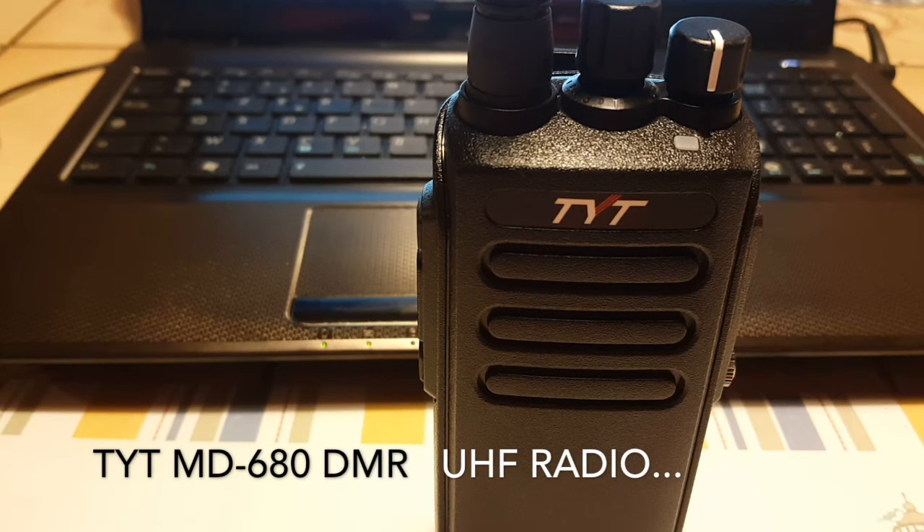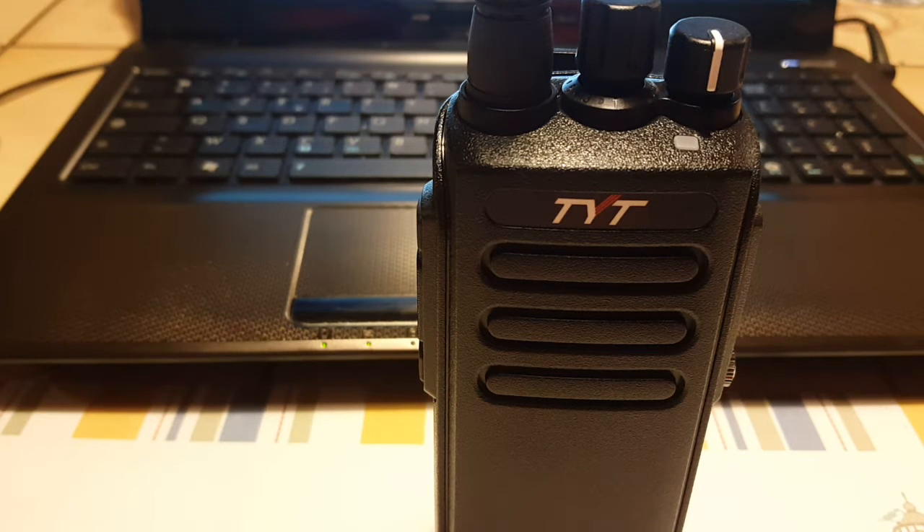Good evening, this is the Radio Prepper at RadioPreppers.com. Tonight we're going to talk about the TYT MD680 UHF DMR radio, my reasons for buying one, and probably a couple more.